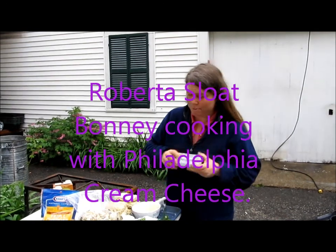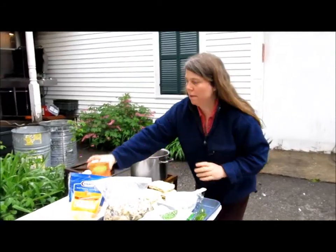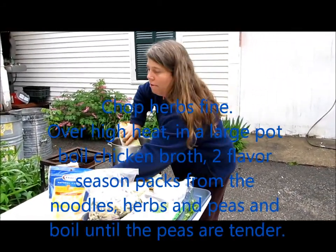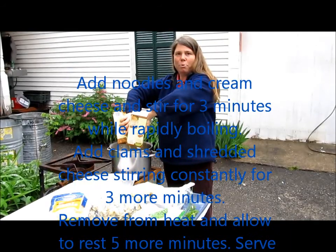We're going to start on the cream cheese. Here we have a high heat burner. We're going to put a large pot on it. We're going to take 64 ounces of your preferred broth — I chose chicken broth — and we're going to put that right in there to boil.